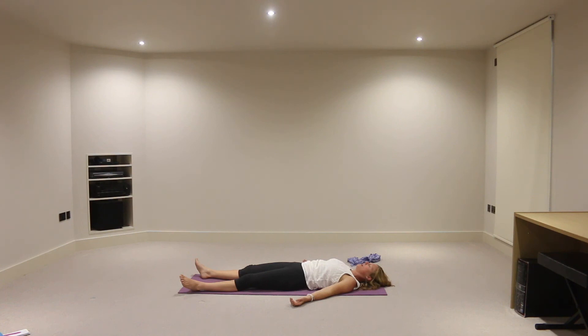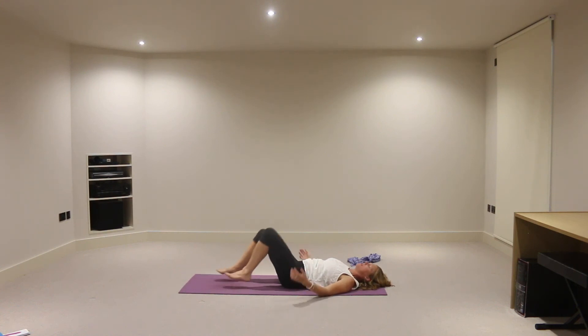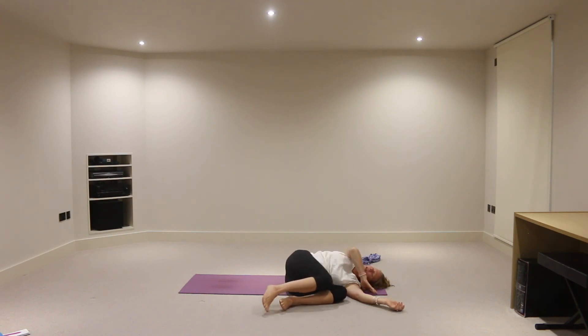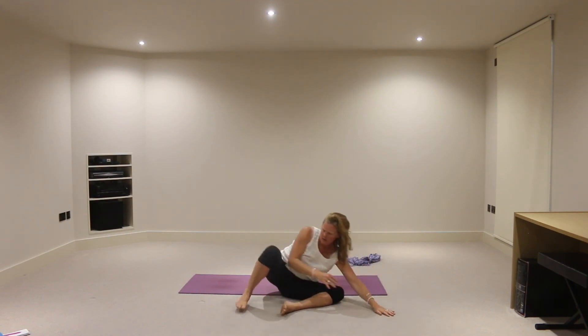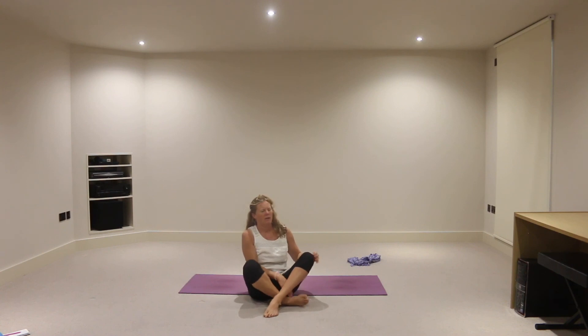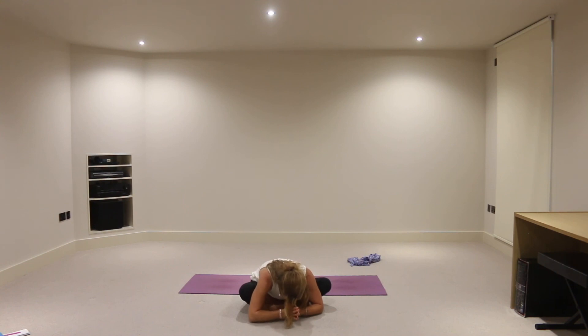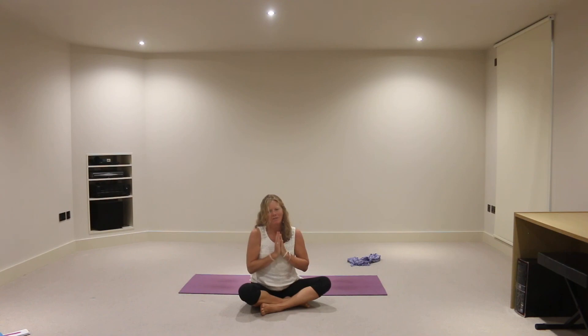I would certainly encourage you to continue resting here for a good five to ten minutes. But for those of you that have to now finish your practice, take an inhalation to draw the knees in towards the chest, massaging the back. And then rolling over to the side of the body. And bringing yourself up from there, sitting comfortably, hands at the heart. Namaste. Well done for completing your day one of the seven day challenge. See you tomorrow.